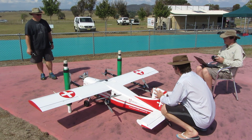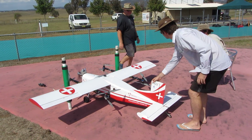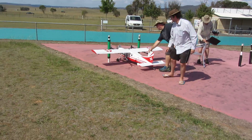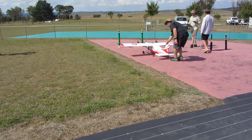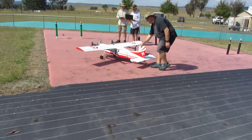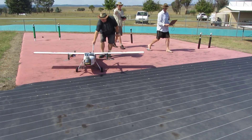Good. We have motor start. We can now back the aircraft out and take it to the flight line. Move from the front of the aircraft.